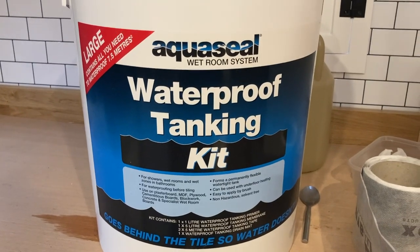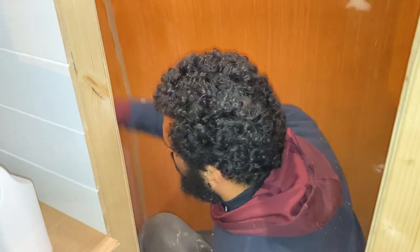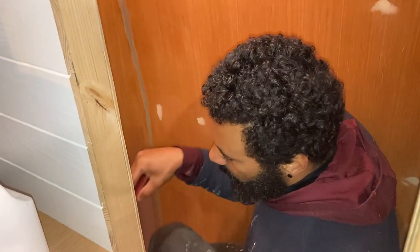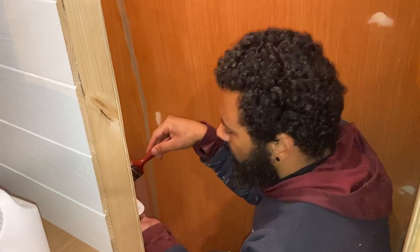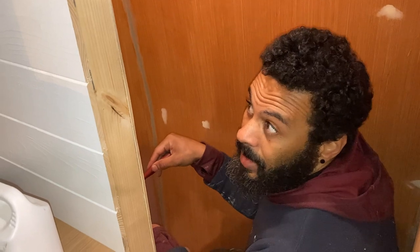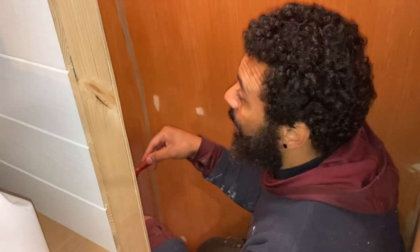Unfortunately, that was wildly over-optimistic even by our standards, but we certainly made a start. To waterproof the bare shell of our bathroom, we used a three-stage waterproof tanking kit designed for wet rooms. I'm just putting the primer on — a second coat, because for porous materials it says put two coats on. There's plenty left over, and plywood is pretty porous from what we've been doing with the painting.